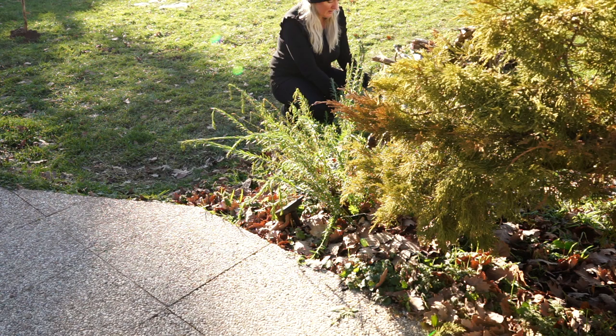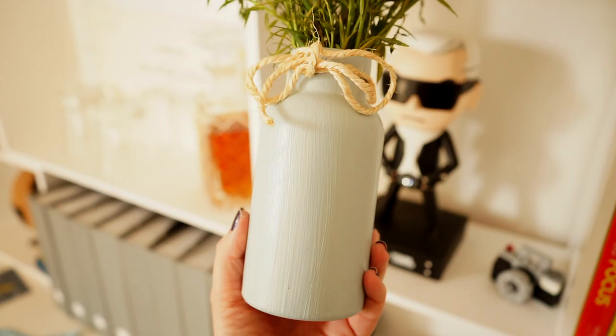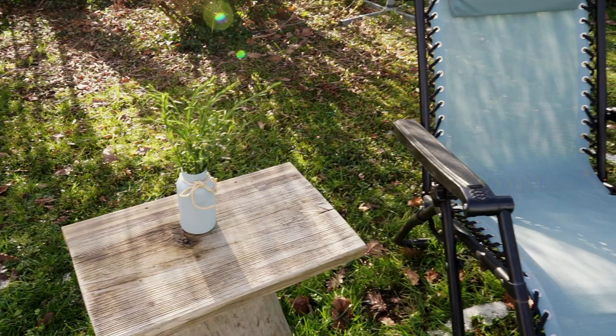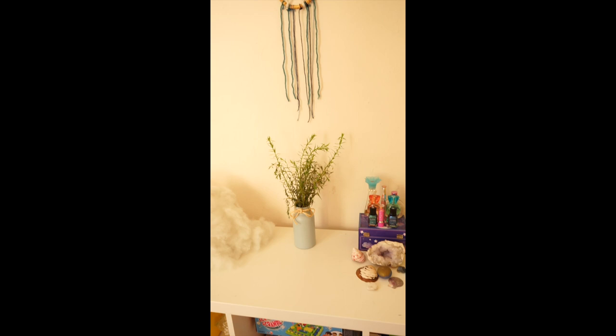It became really pretty and the matte painting made it look even more like ceramic. It ended up in my daughter's room because I really liked it.